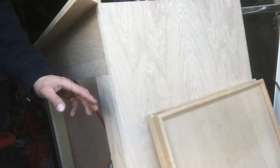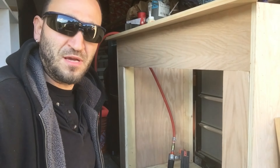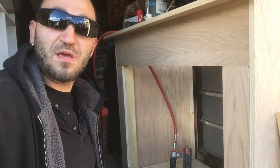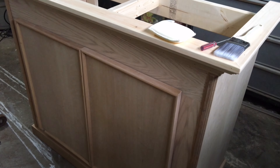Here are the two doors I just finished making. There's still quite a bit of work to do, so stay tuned — go ahead and subscribe if you haven't already, and thanks very much to all of you who have subscribed.